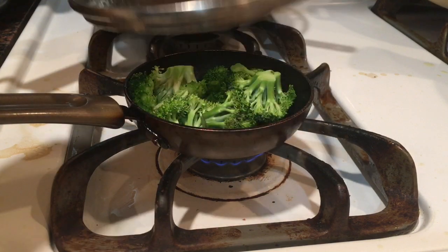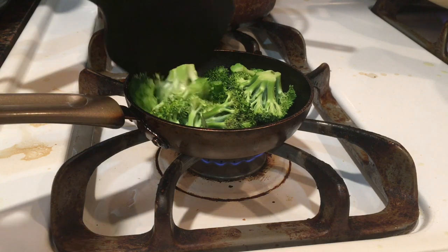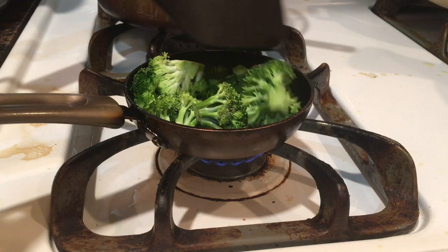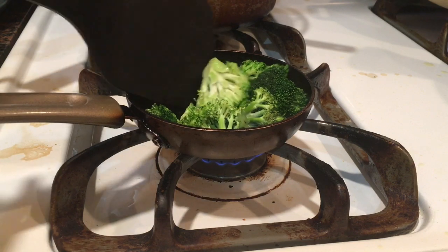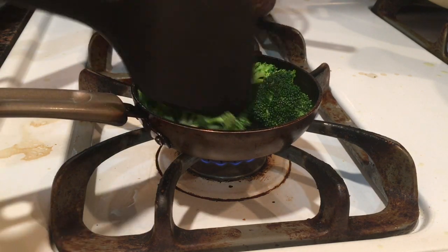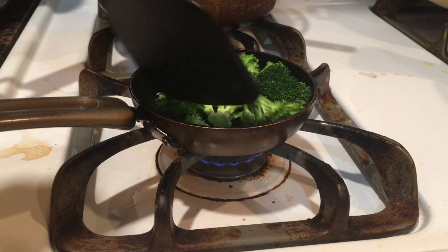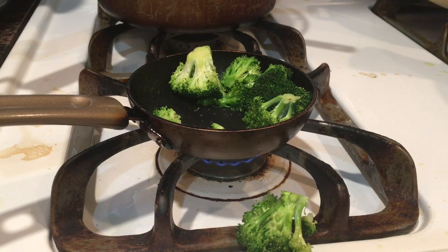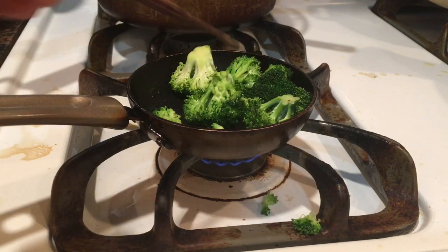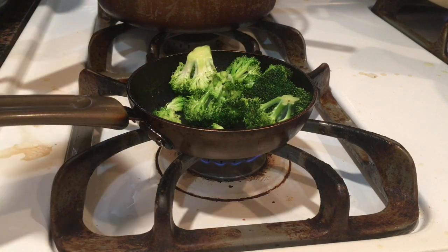The broccoli has been cooking for a couple of minutes now. Occasionally we need to stir this thing or else it wouldn't cook properly, so I am just going to do that. I am going to hold the handle for doing this. We have some emergency right now - it's kind of urgent because it's going to burn. Spectacular save. Let's keep going.